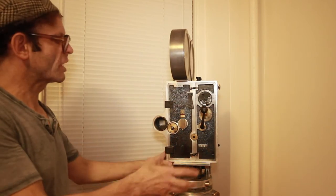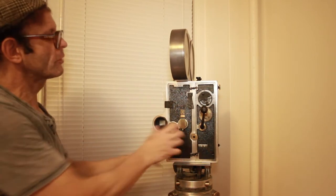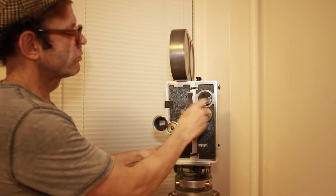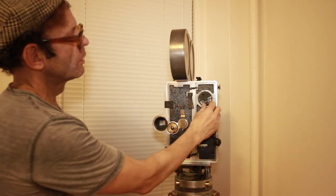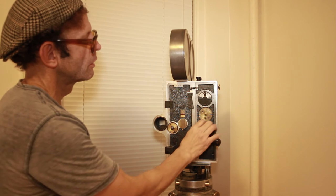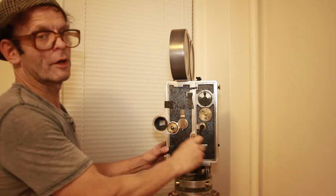Now that we've got the film loaded and the spring belt is on, we're ready to go. You've probably checked your f-stop and your focus for whatever shot you want to do. Roll off a couple of frames for your leader. Make sure this is set to where you want your shutter angle. Set your footage counter, and you're ready to go.